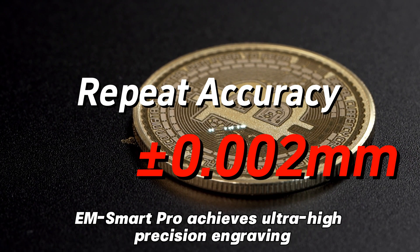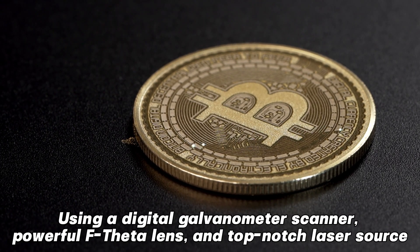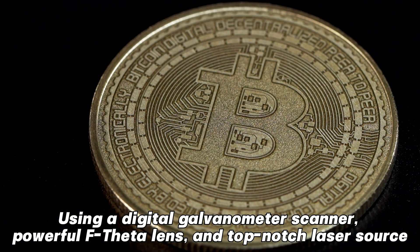EMSmartPro achieves ultra-high precision engraving using a digital galvanometer scanner, powerful F-theta lens, and top-notch laser source.